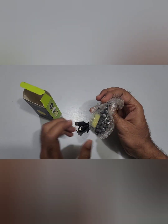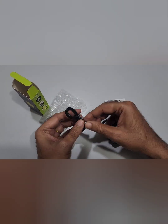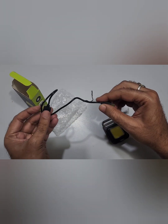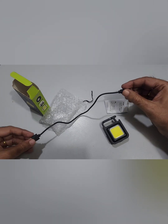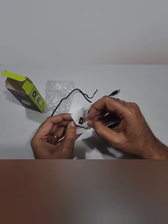Inside we have the manual, USB to Type-C cable, and here comes the light. Let's see the cable first — quite a short cable, but Type-C port.